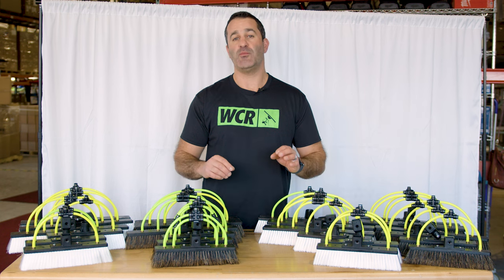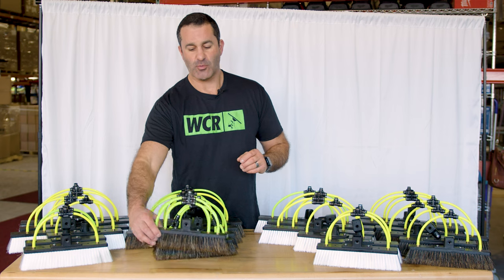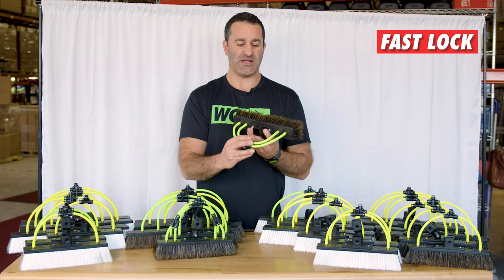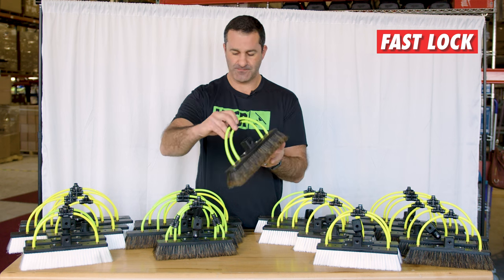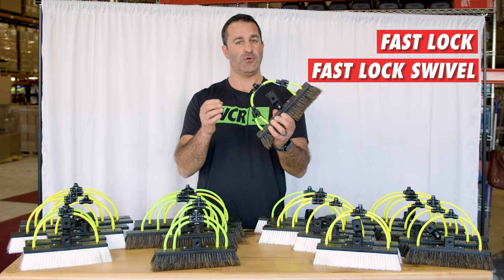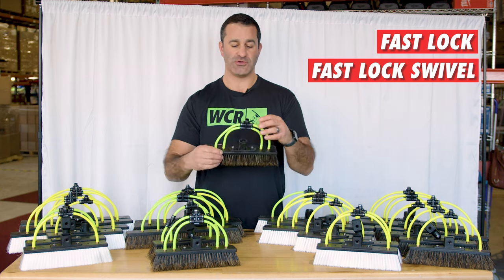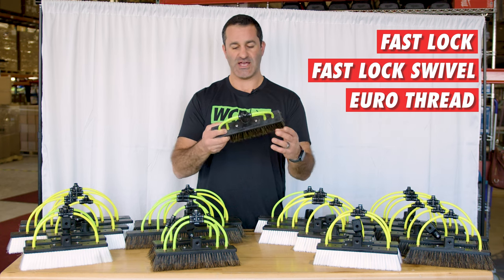All of the Xero brushes come with socket attachment options. Xero water-fed poles come with a fast lock adapter, so you can choose the square fast lock adapter, a swivel fast lock adapter, or if you have a non-Xero or older Xero water-fed pole, you can get a Euro-threaded socket attachment.